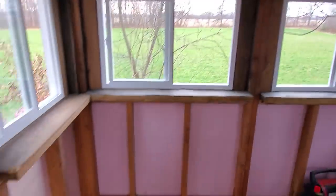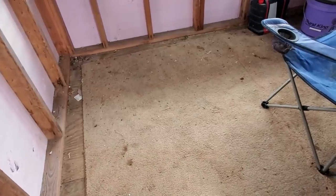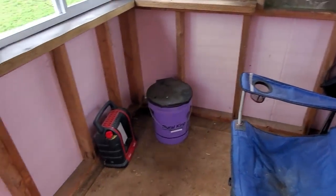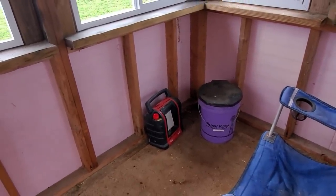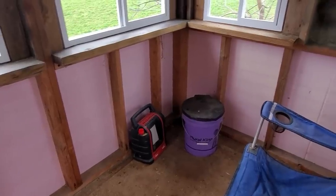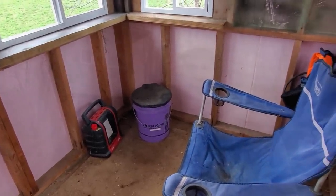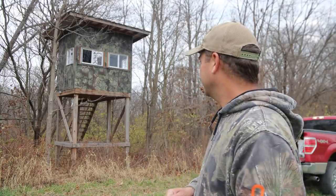Before the windows were fixed, animals had access to get inside, and the squirrels had been eating on the wood and tearing things up. I cleaned it up as best I could. We have an old piece of carpet in here to keep things quiet when you move around, a couple chairs, and a little heater — which doesn't work great without windows, but now should work pretty well once it gets cold. There's a bucket with extra propane tanks and supplies for storage. We did use camo duct tape on part of the windows to knock down the bright white so it doesn't stick out as much.